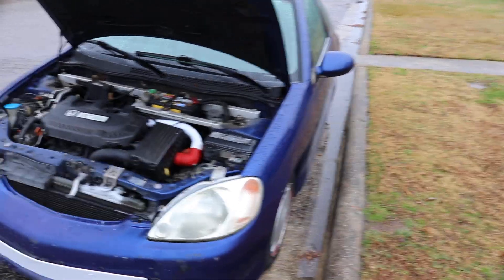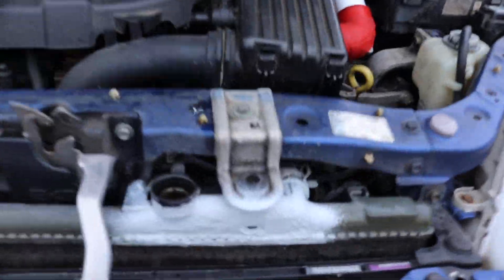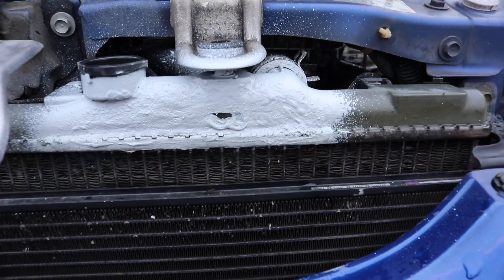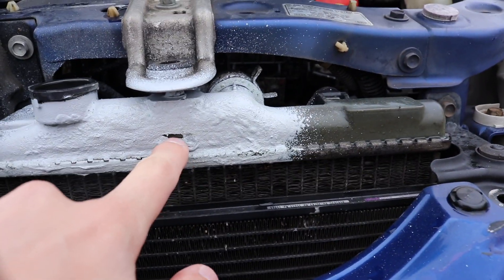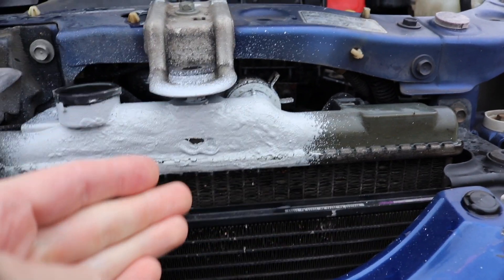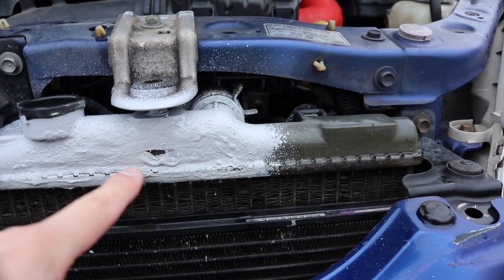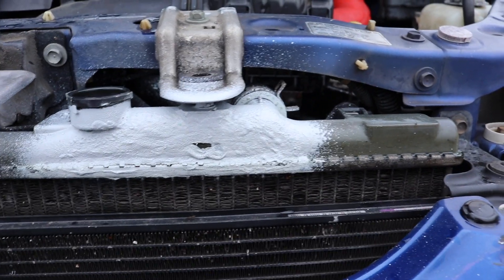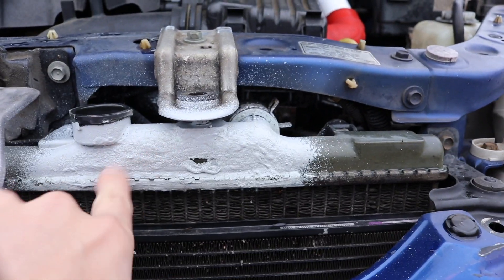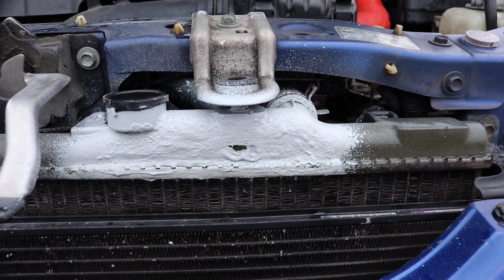Welcome back everyone. In this video we're going back to the insight because Flex Seal did not work. When it gets hot it doesn't melt but it gets so pliable that you can just grab it and move it around. This is not working — as soon as this thing gets hot, this stuff just starts leaking. So that didn't work out the way I wanted it to.